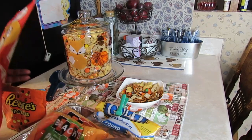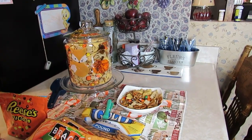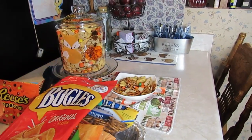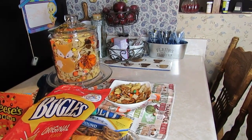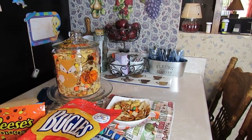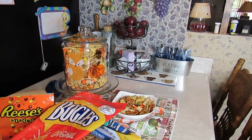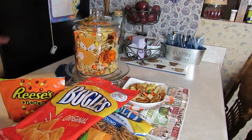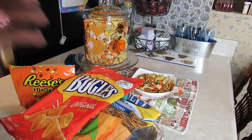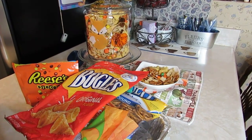Take your cereals, pretzels, and bugles and mix them in a big bowl. Then drizzle that butter-sugar-vanilla mixture over them — don't add the candy yet because this part goes in the oven. Put parchment paper on a baking sheet, spread the mixture out on it after drizzling, and put it in your oven at 275 degrees.